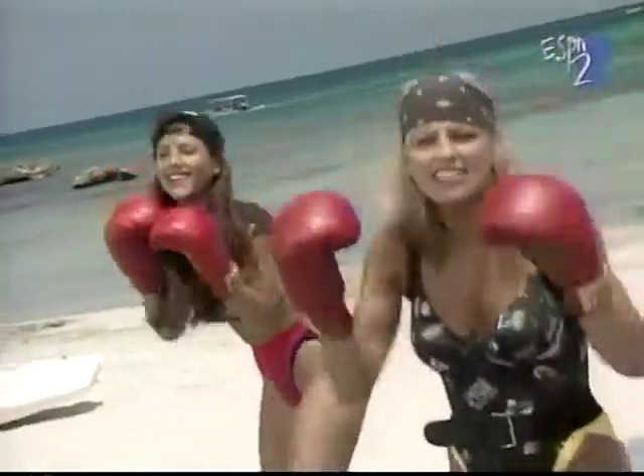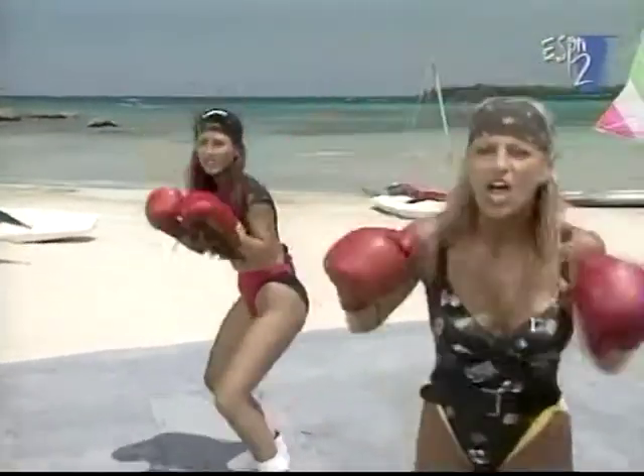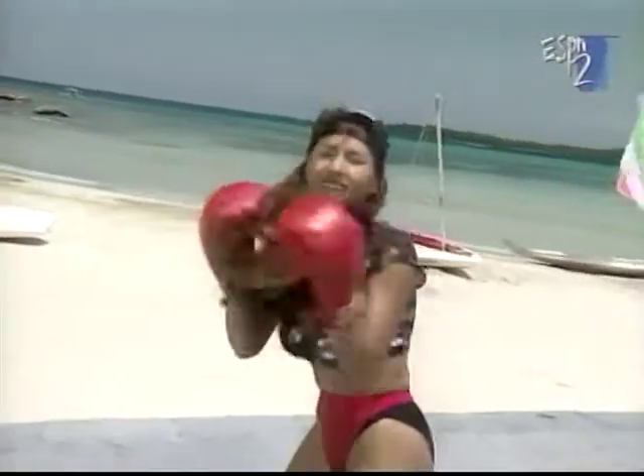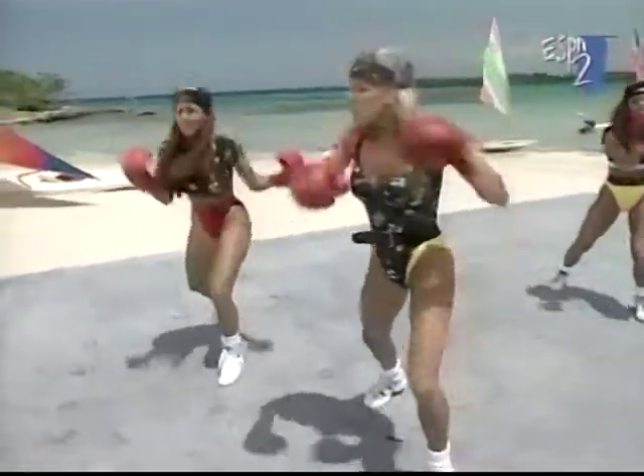Anywhere we can. This is creative. We want to lose weight, right? That's right. Get in shape. Feel better about ourselves. Hit it. All right. Go. All right. We're going to add something to this. Jab, cross, hook.